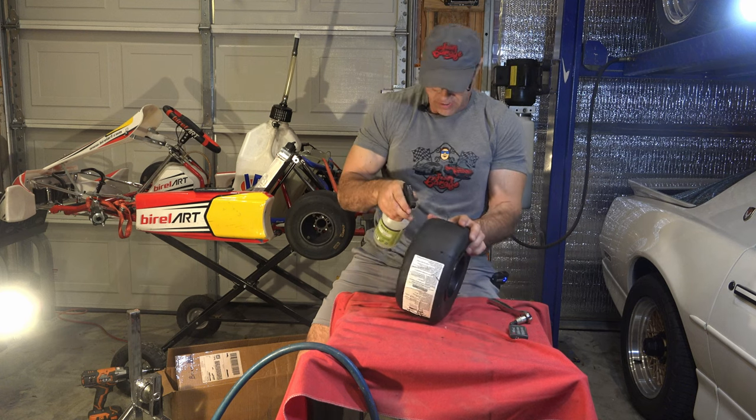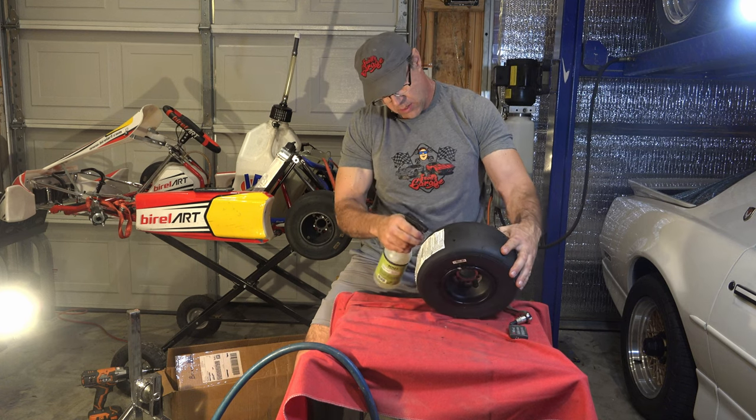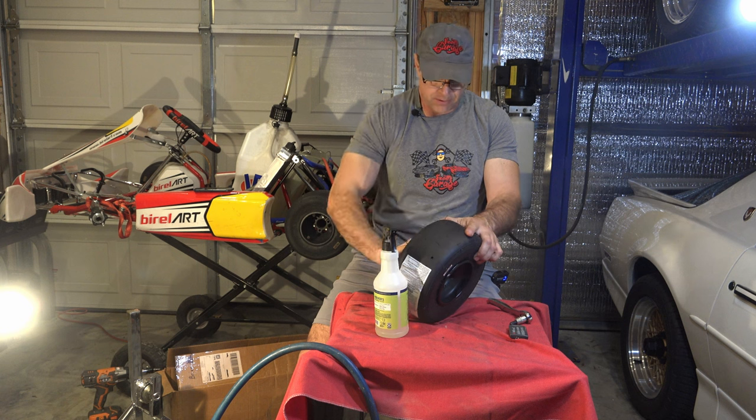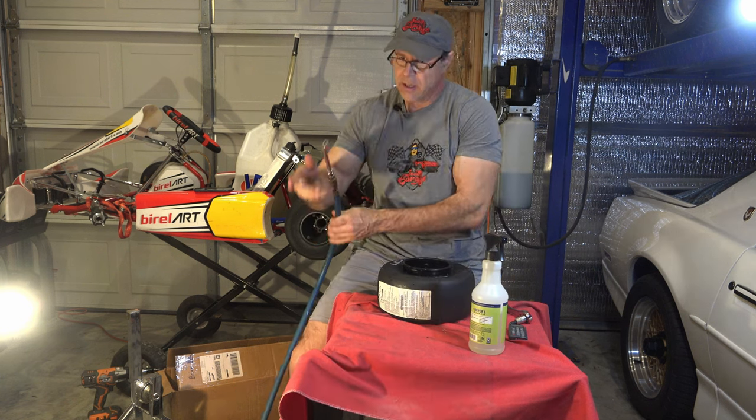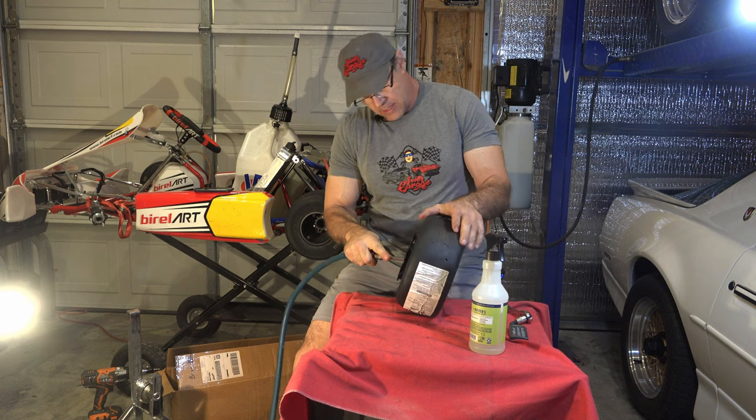Maybe even a little bit of soapy water inside there — just a little bit, nothing much — to help it seal. Let's put some air into it and get this to seat.